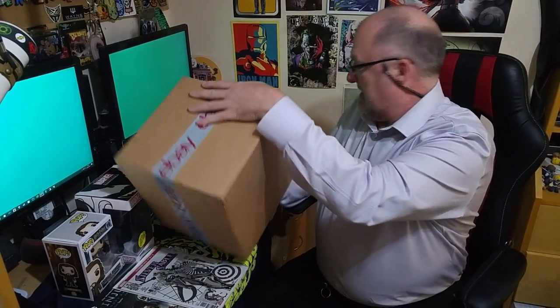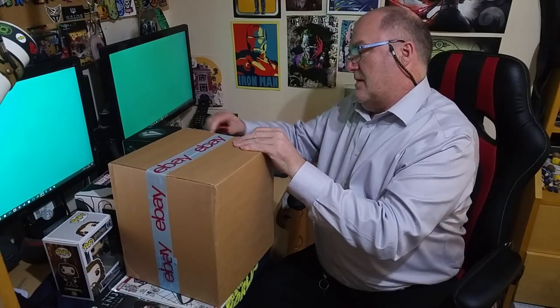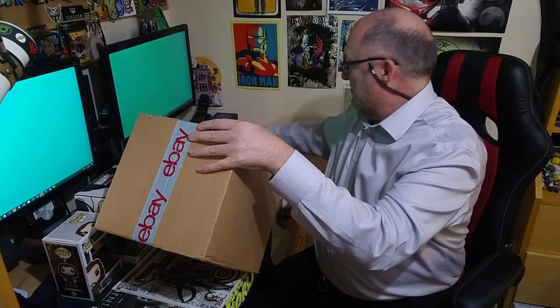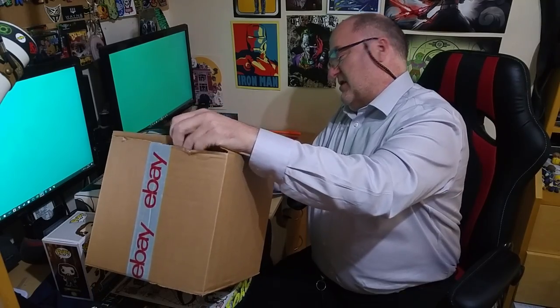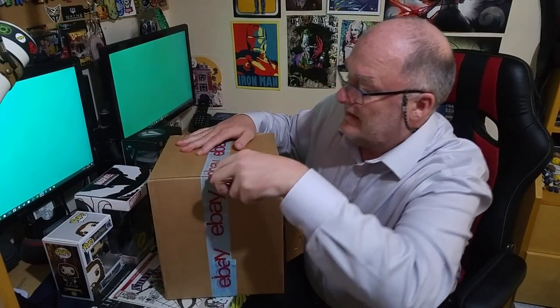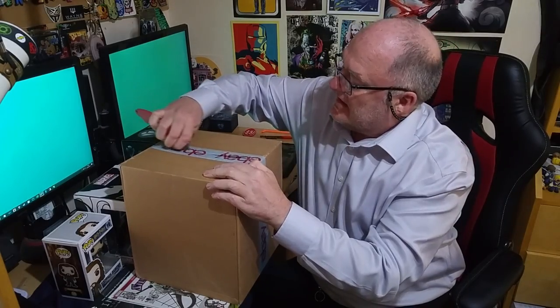We're now going to look at box two. There is a label on this one so I'm going to cut it. I've stupidly just cut down the wrong side of the box. I must be coming across as quite special. It's been so long since I've done one of these — I've really lost the knack.